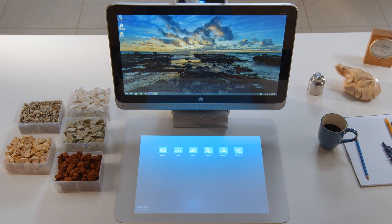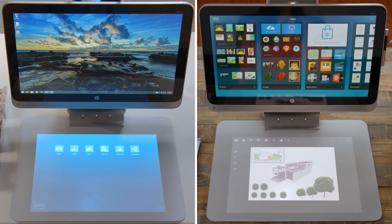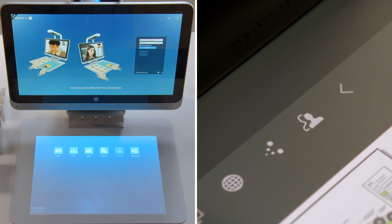With Collaborate, multiple users can work together on the same content in real time. To get started, either tap Collaborate on the Sprout home screen, or launch Collaborate right from your Create project.